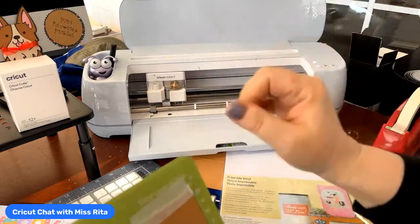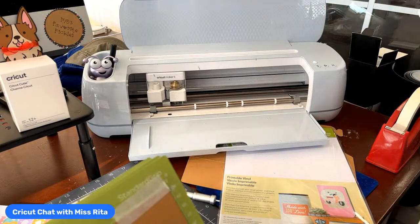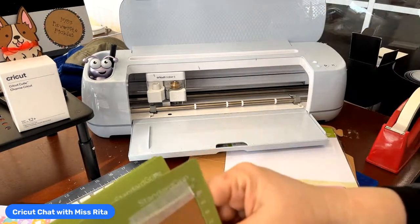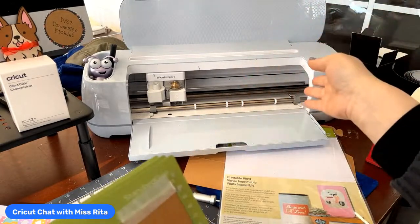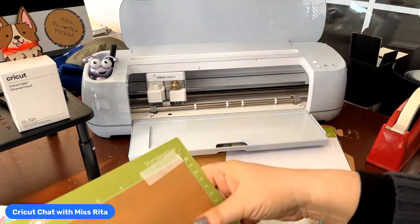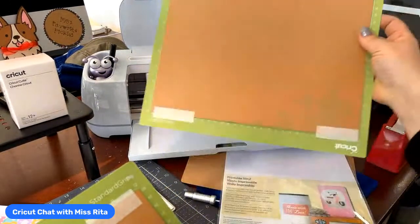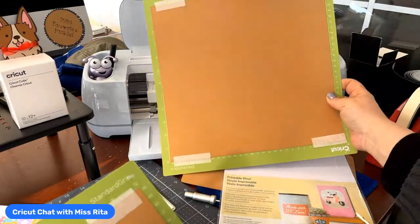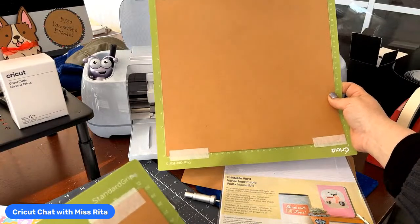People ask all the time why you'd want the Maker if you have the Explorer. The difference is the tools. There are a number of tools available for the Maker: a knife blade, a rotary cutting blade, a scoring wheel, deboss, and an engraving blade — tools not available for the Explorer.